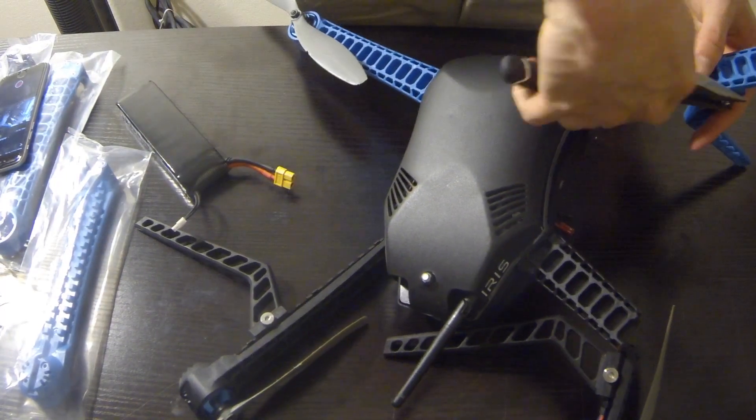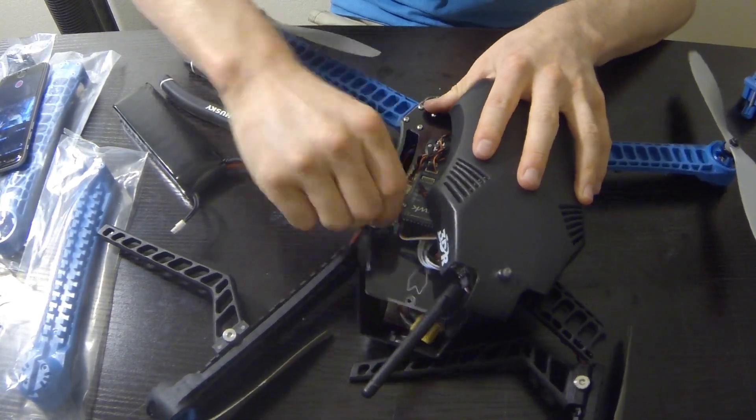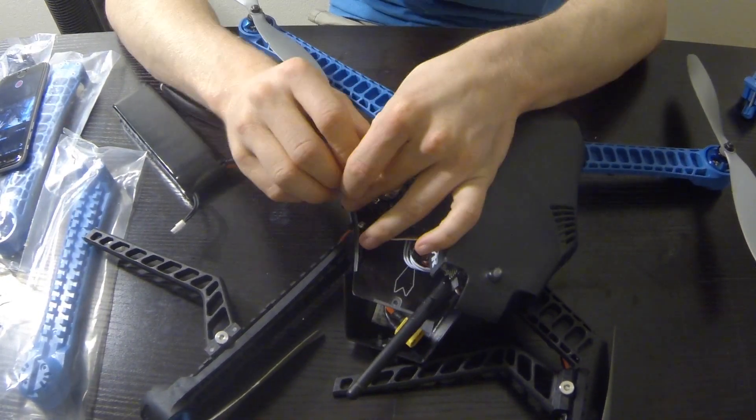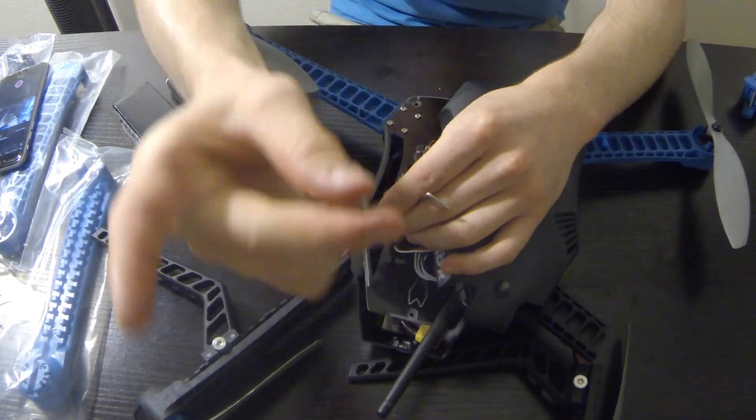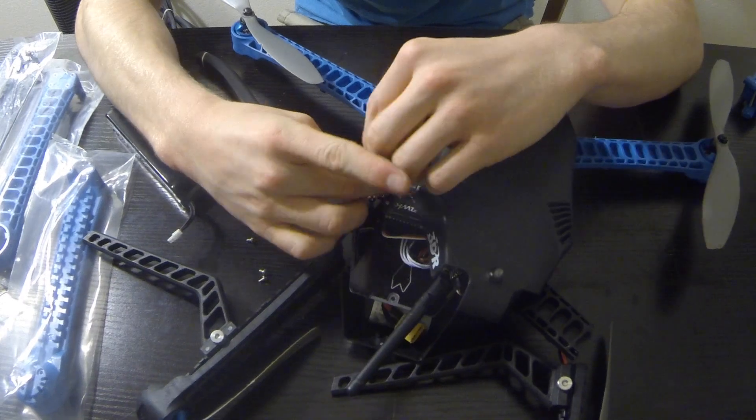Now that we have everything unscrewed, we can flip it over and take off the top canopy. There are four screws on each leg, so 16 screws total, and we're going to unscrew them so we can take off the legs.